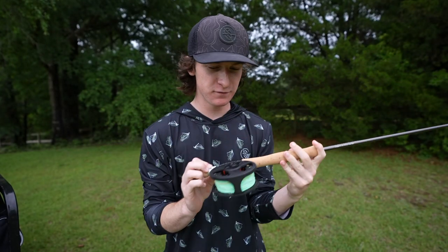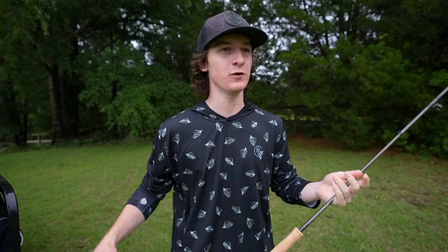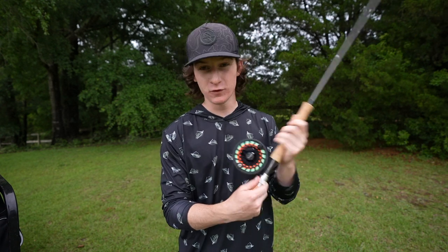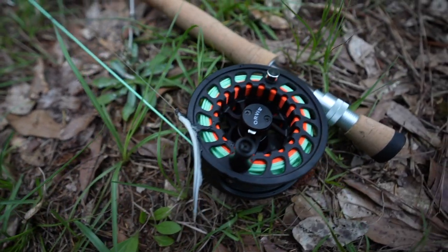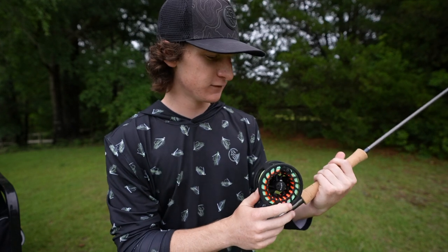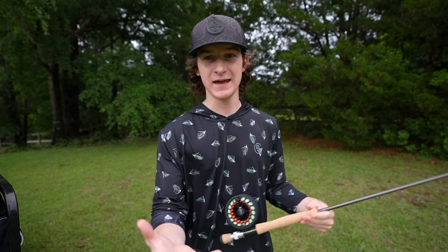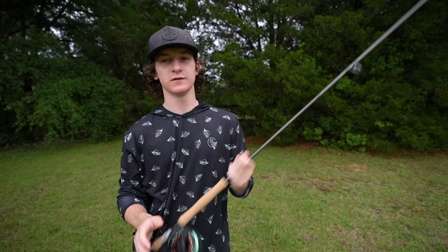Right here we have my very first fly combo. I am like super super beginner — I have no idea what I'm doing, but that's the fun part of it. As much as I fish, it's always fun to learn new things. Right here we have an Orvis — I think that's how you pronounce it. It's a full combo, it came set up ready to go, had all the line on it which is great. Fly fishing has been haunting my dreams ever since Maine. We're going to start off lining this through all the eyelets and then hit the pond.